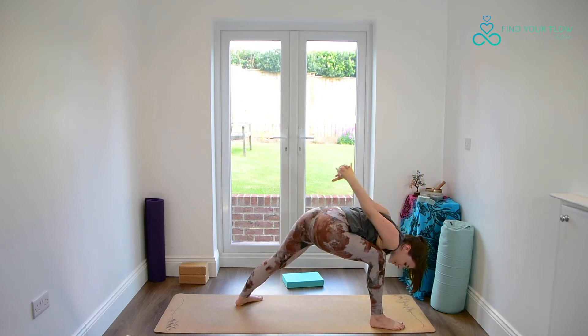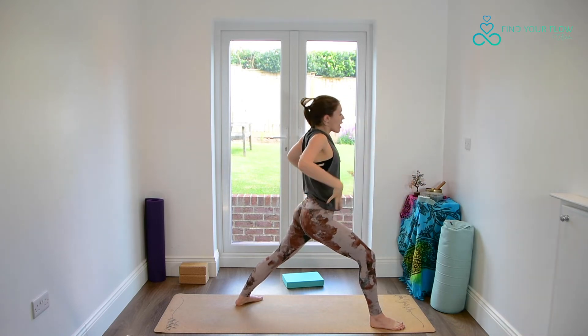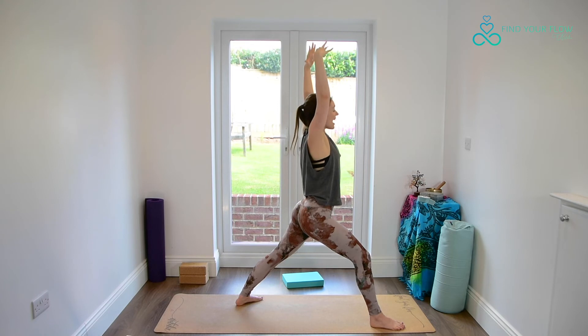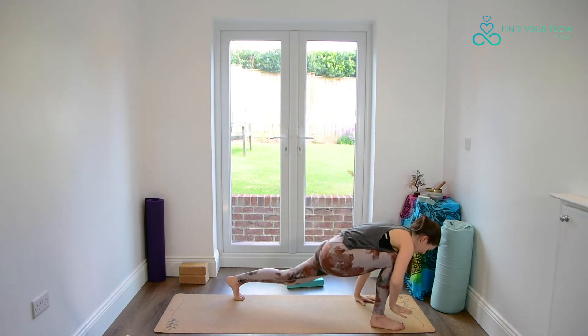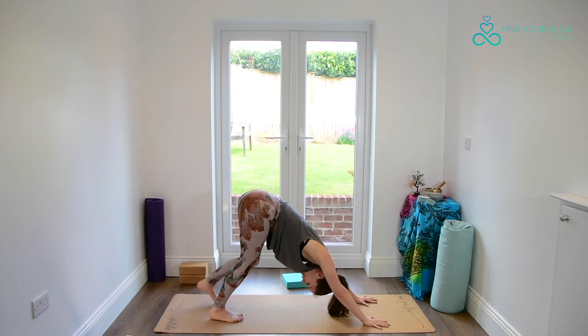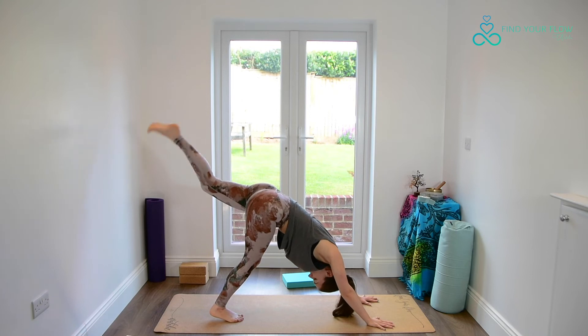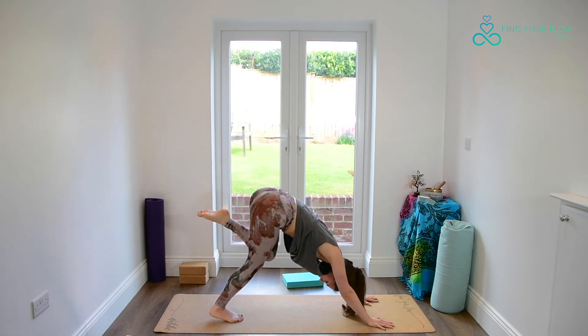Slowly lifting all the way back up, arms float high, and then framing the front foot, coming straight back into our downward facing dog. Lifting the left leg off the ground, bending the left knee, finding our circles either in down dog or all fours.